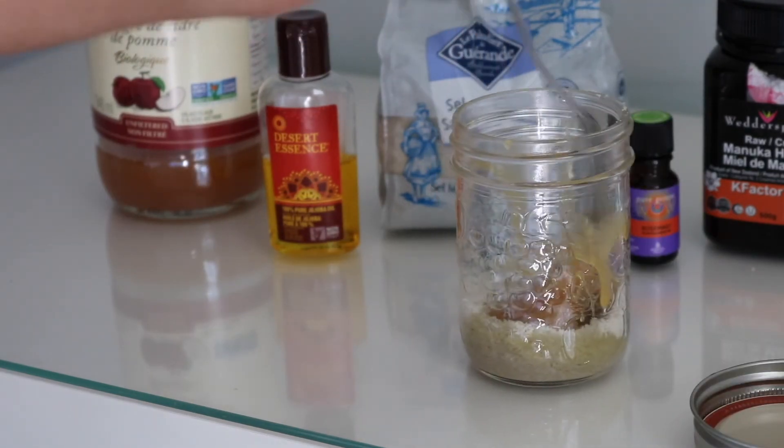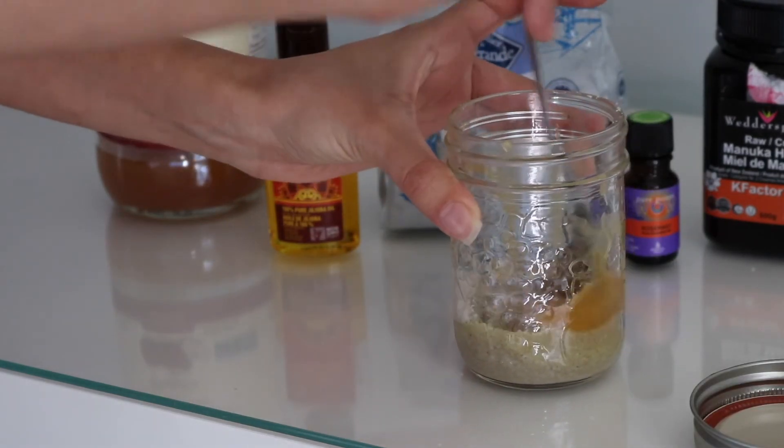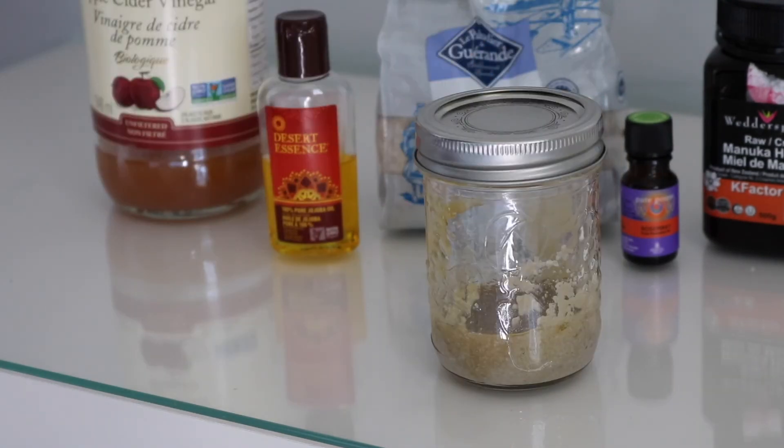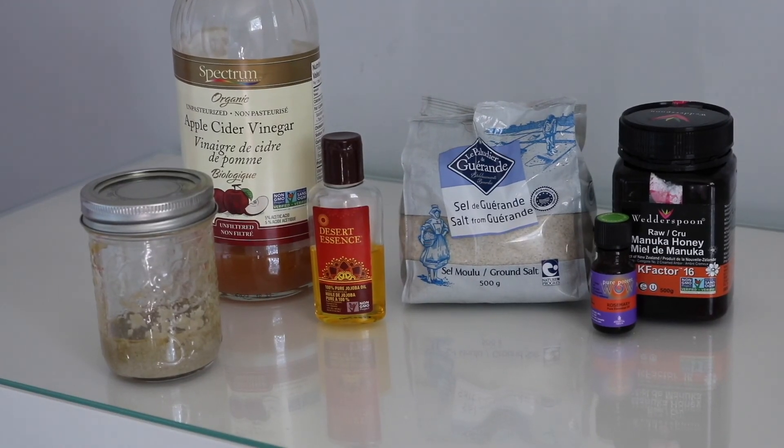Now that we have all of our ingredients in the jar, we just want to stir it all together. That is it for the video, guys — you are all done with your DIY scalp scrub! Be sure to give this video a big thumbs up if you found it helpful, and subscribe so I can see you back on my channel for more great content. That's it for today, thank you, bye!